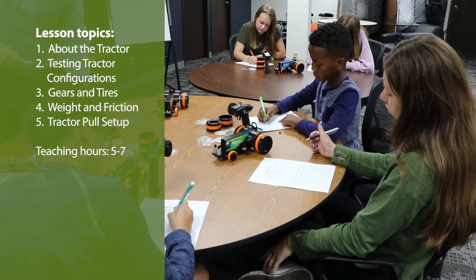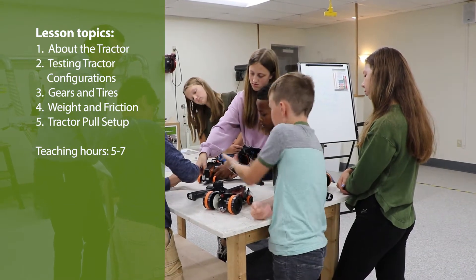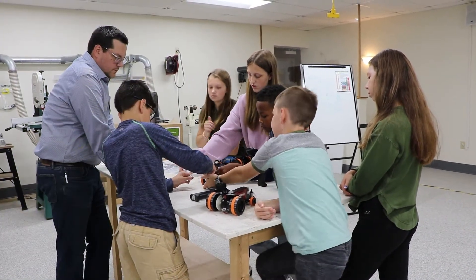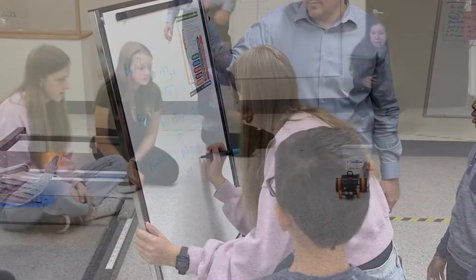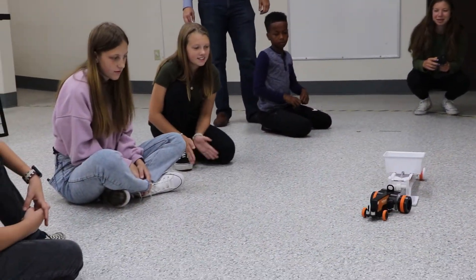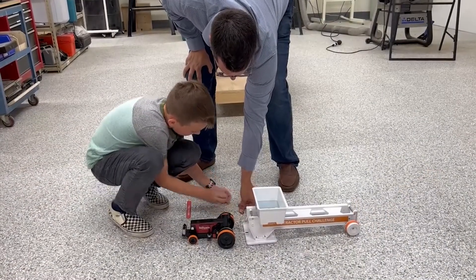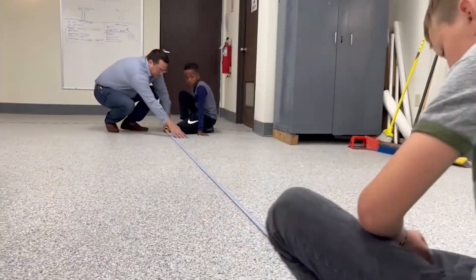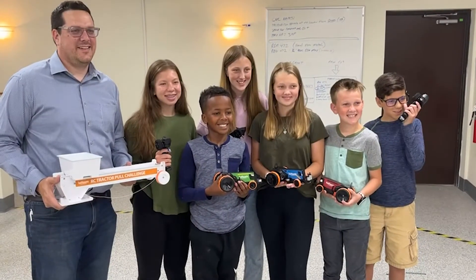The RC Tractor Pull Challenge includes a comprehensive five-lesson curriculum. Students will learn about the science and mechanics of a tractor pull, including tractor parts, science concepts, and collecting and analyzing data. The curriculum culminates in a tractor pull challenge that you can facilitate in your classroom, where students will compete to pull the most weight and the greatest distance, putting the STEM concepts they have learned into action.